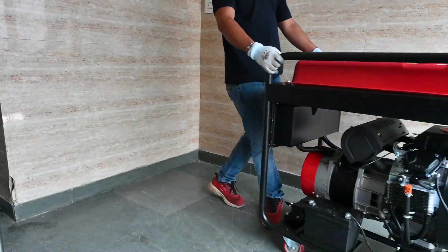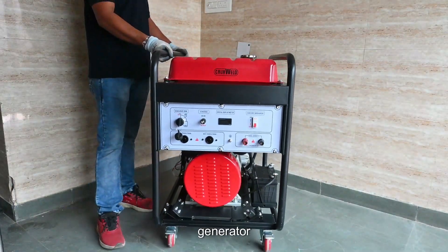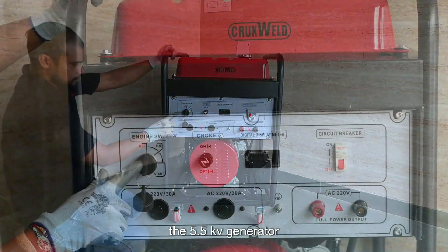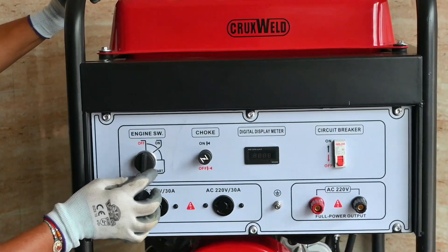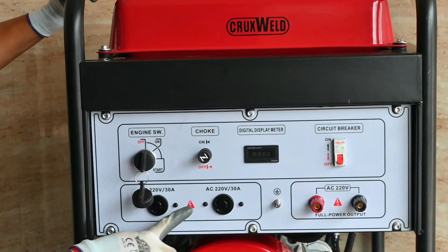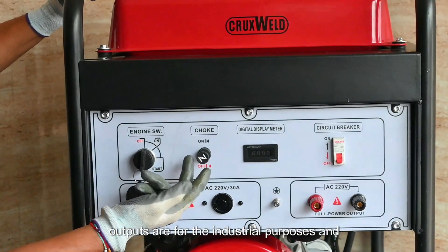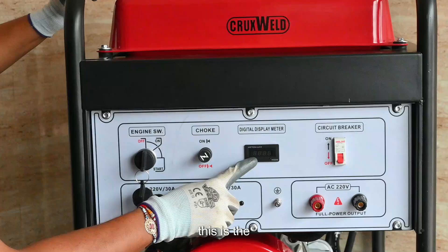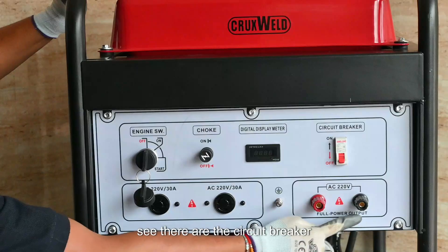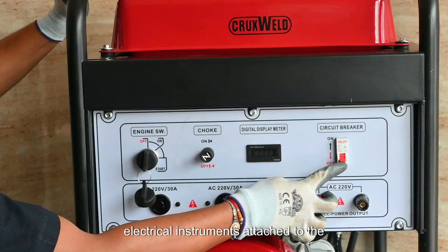Welcome to the world of Cruxfield. Today Cruxfield presents the 5.5 KVA petrol-driven generator. It comes with auto start and three auxiliary AC 220-volt outputs — two for industrial purposes and one auxiliary output. It features a digital display system and circuit breakers for the protection of electrical instruments attached to the generator.